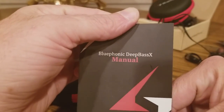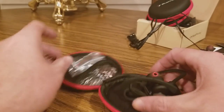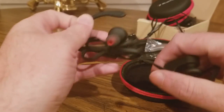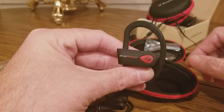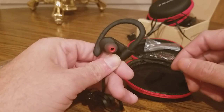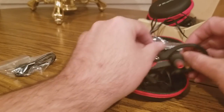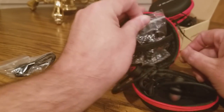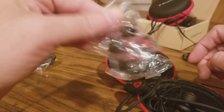Deep Bass — got the manual, very nice. The link will be below where you guys can purchase this. Check these out — these are a lot more deep bass. Same in here: cords, and we have the replacement buds.